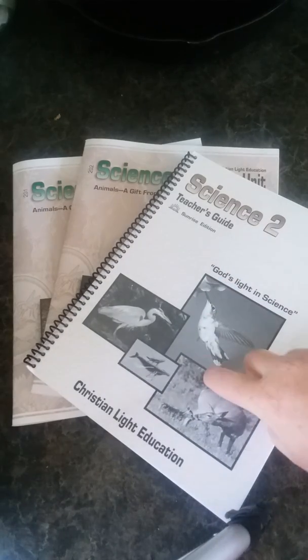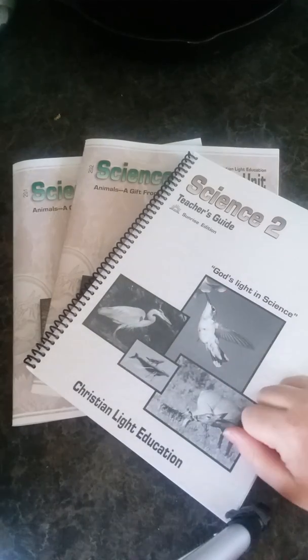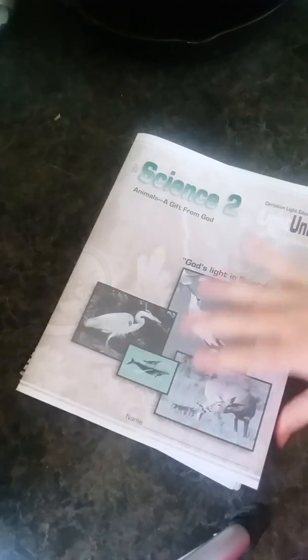All of the light units are pictured in the teacher's manual, so that's okay. I'll show you inside the light units first and then I'll show you the teacher's guide.